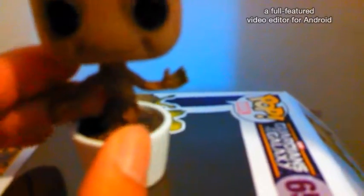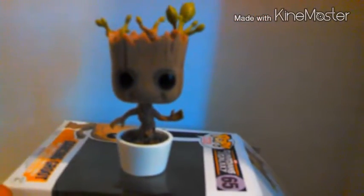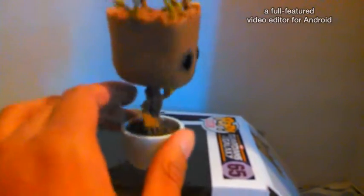He has a slight little green on his hands, like he had in the movie. And then he has his little tree stem with really good detail — it's such great detail on it. But I really like it, I really like this one.